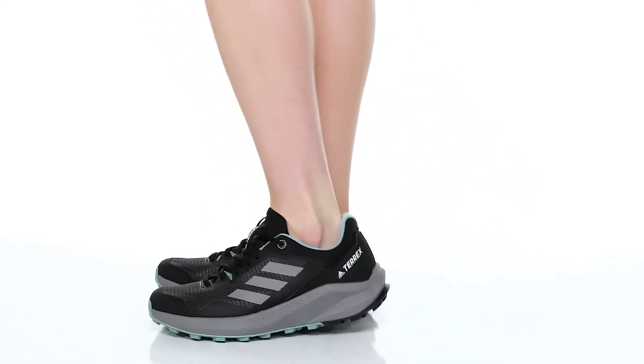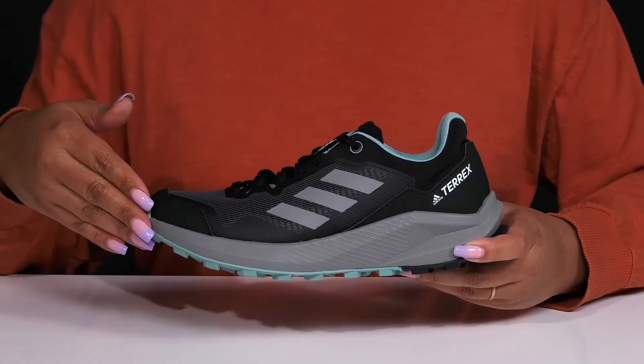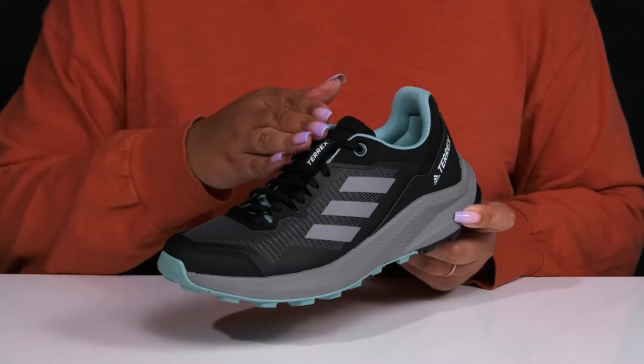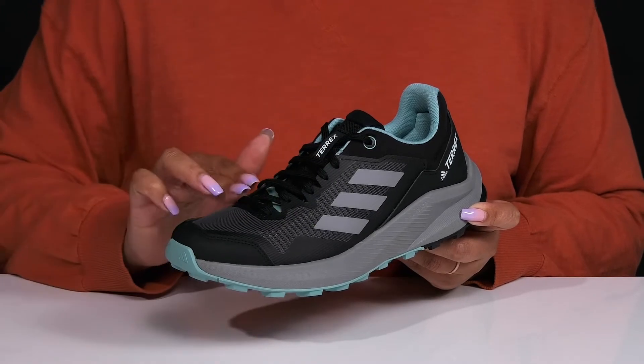Get the most out of your training sessions when you wear these shoes by Adidas. They feature a textile and synthetic upper with a functional lace-up closure to give you a secure and custom fit. They have mesh panels allowing for breathability to keep your feet nice and cool.